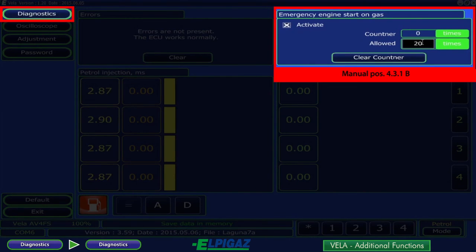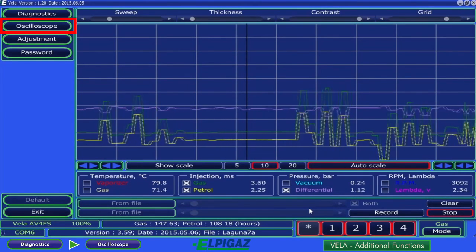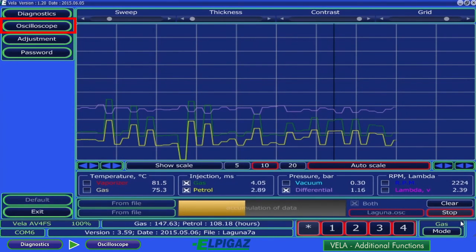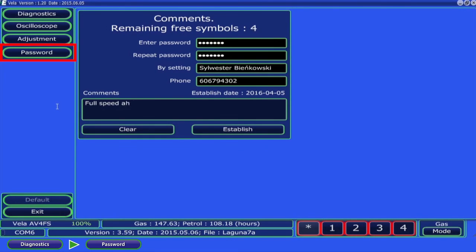Emergency engine start on gas can be activated and set by entering the proper number in the allowed field. Adjustment modifies the capacity correction values for individual sections of gas injectors indicated with consecutive numbers. The oscilloscope is helpful in diagnostics as it allows selected signals to be observed on the screen, and the record function allows them to be recorded on the computer in a new file — recording is conducted between start and stop. The password subpage allows one's own protection against changes by unauthorised people to be entered in the Vela controller, along with remarks and contact data for the service.